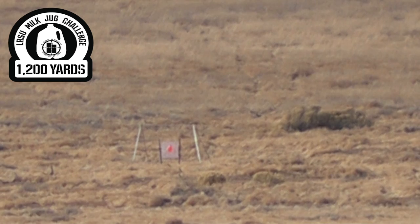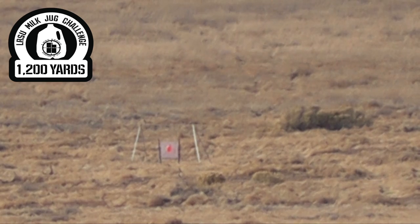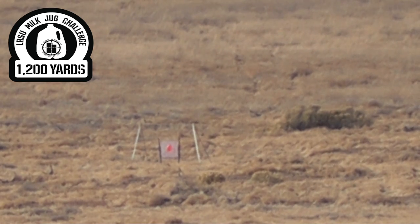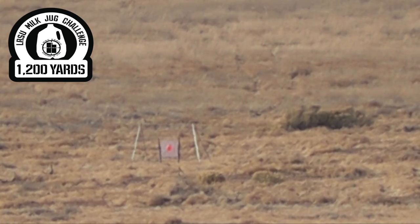Way right. Way right. You need to come like six feet to the left — two mils at least. Just right and low. One mil left. That was just off the left edge. Come up about a quarter mil.